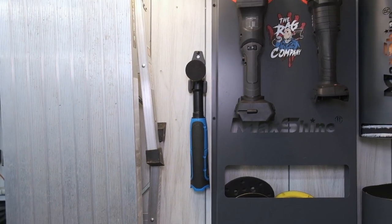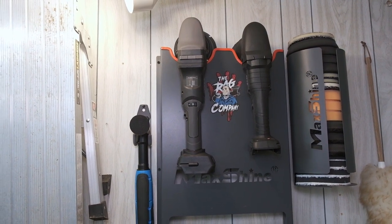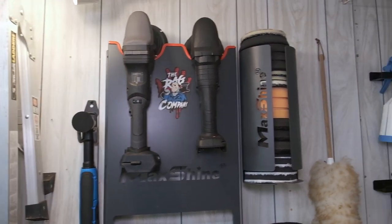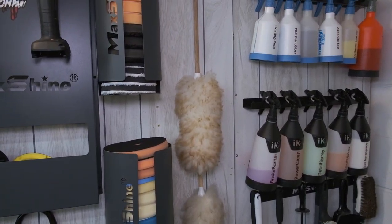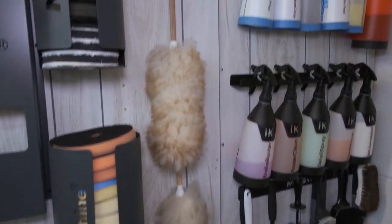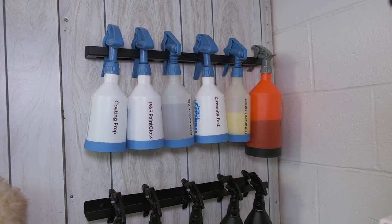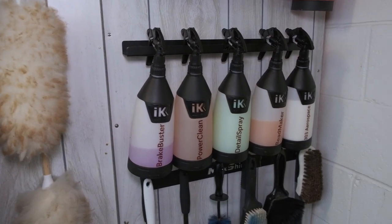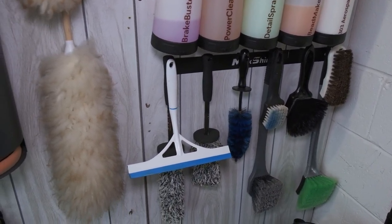The red bucket is the wheel bucket. Shop vac blower, my polishers — I have two SPT cordless polishers and then a little generic mini polisher. Both work great. Nice thing with these polishers is they use Makita batteries. I already have a ton of those. Five inch pads, six inch pads, interior dusters, some sprayers with products in them, more wheel brushes, and a window squeegee.